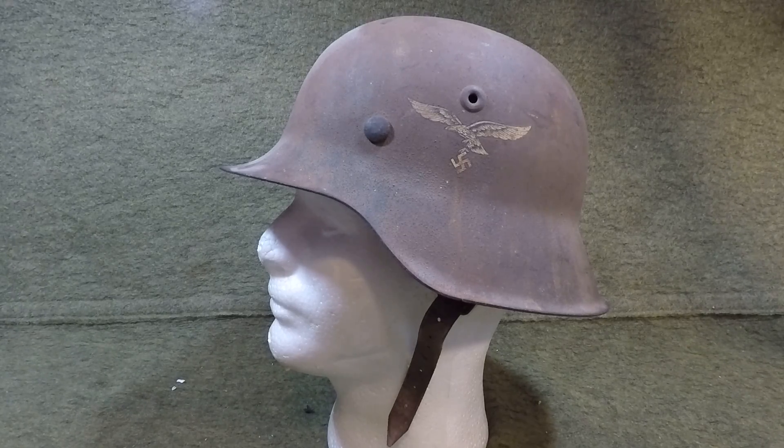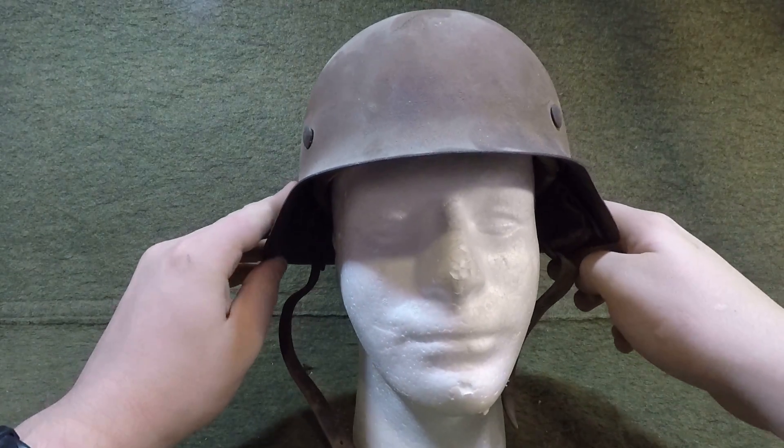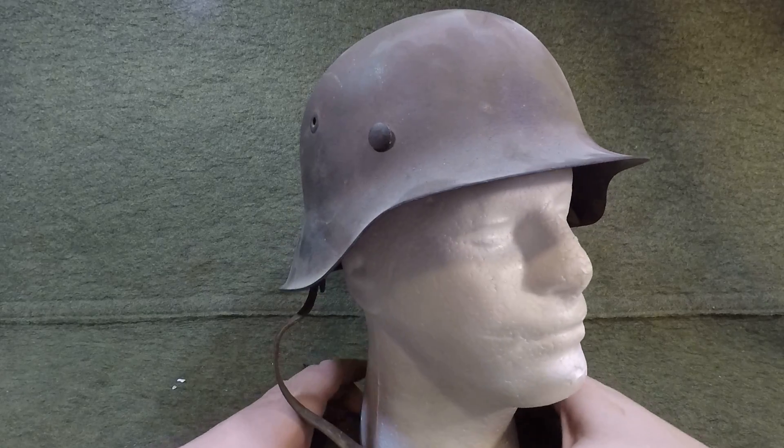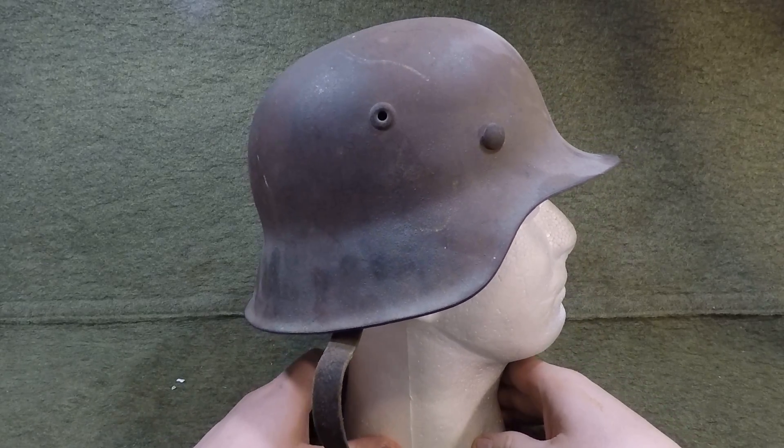What we've got here today is an original M42 German Stahlhelm with a single decal from the Luftwaffe. So this is probably a flak gunner or some other kind of ground crew that wore this helmet. It's a tiny helmet — a size 62 shell, or maybe 64, we'll get to that in a second. I got this in a trade a while back and I think I did fairly well.